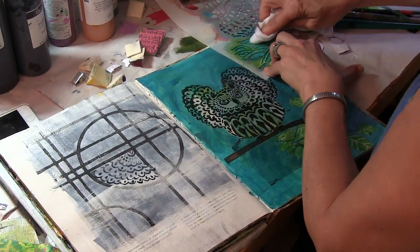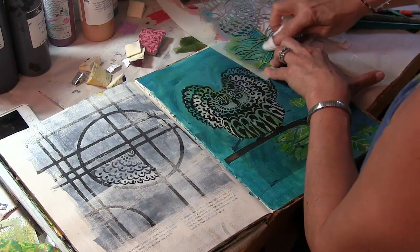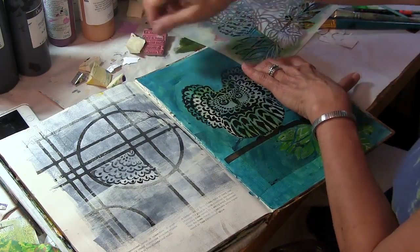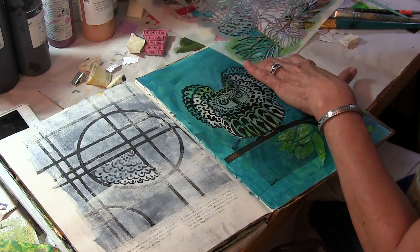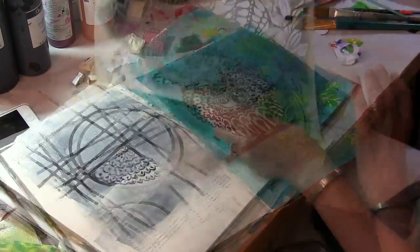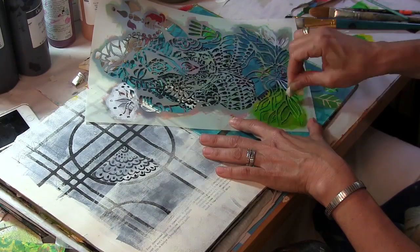Then I took a baby wipe and my Ganesh stencil. The Ganesh is sitting on a lotus surrounded by leaves, so I'm using these leaves — just rubbing off the paint, replacing the stencil, and then pouncing on it with some green and yellow fluid acrylic paint. I decided to use the leaves from the Ganesh stencil in addition to the leaves from the three owls on a branch stencil, just to get some different styles of leaves in this art journal page.